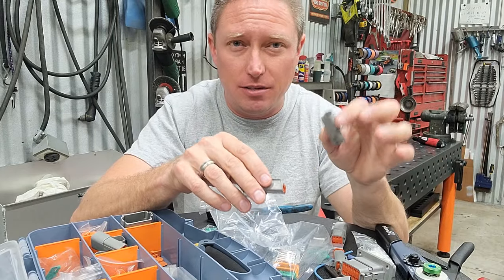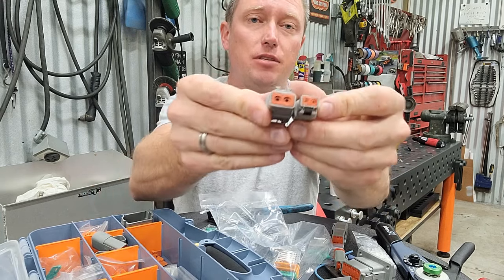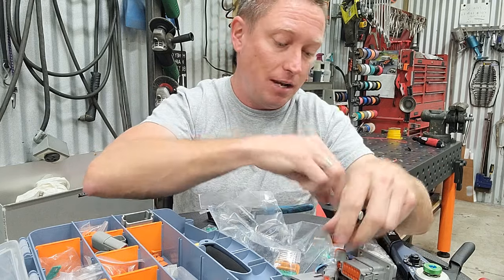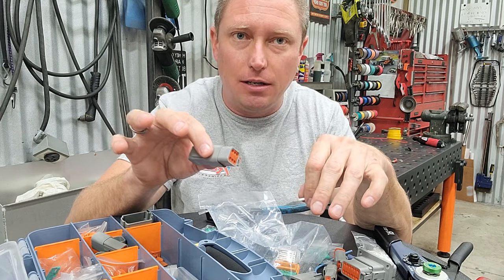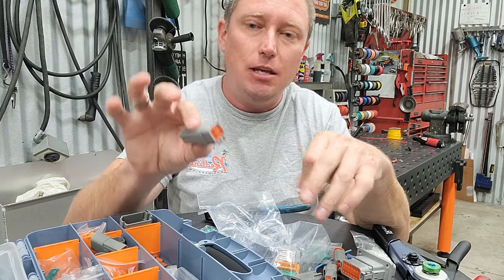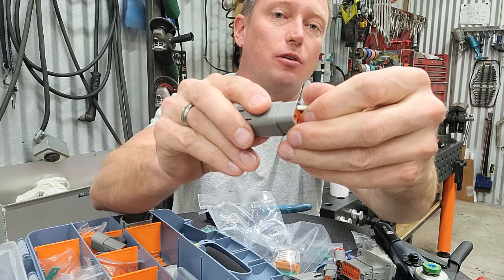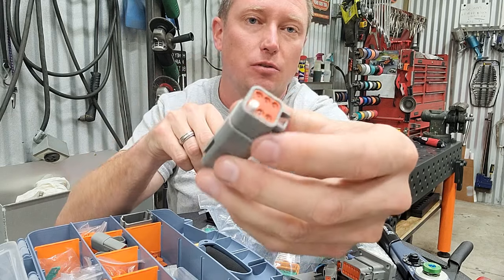Before we go test our little double connector to see how strong it is, I want to show you something else that's kind of neat. You can get these things in different sizes. Notice how both of these are double plugs but one is much larger than the other — that's for much bigger wire, and that's for smaller wire. There's one other thing that's pretty neat: suppose you need a five plug connector but a six is all you've got handy, and you don't need to use all of the terminals in your plug but you still want it to be watertight. This kit did come with these little plastic plugs that insert right into the end of this thing — it goes in just like that and keeps it watertight.